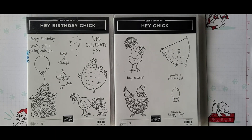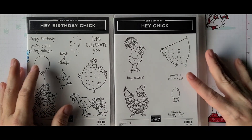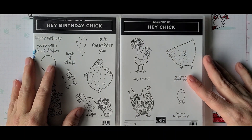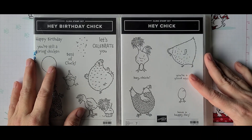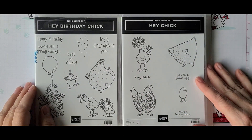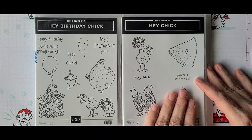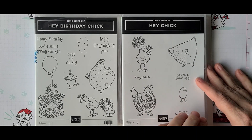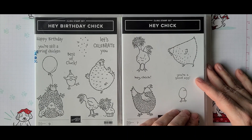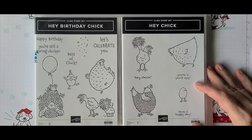I want to show you guys what kinds of things inspire me, but before I show the card I have to share an organization tip. Hey Birthday Chicken and Hey Birthday Chick are all coordinating sets. This 2017 Celebration set has been returned as a special edition — it is available online but isn't in any catalog.